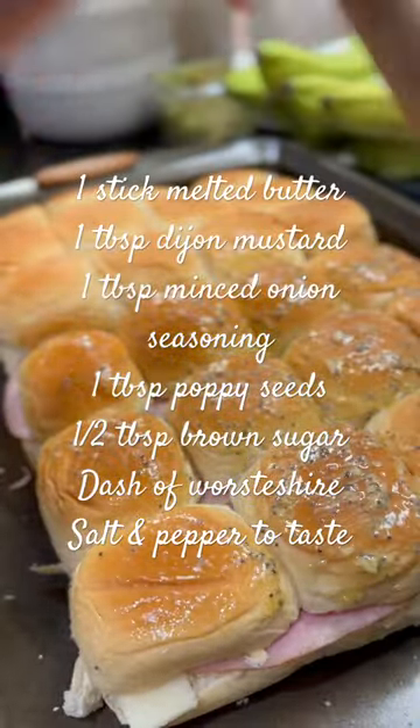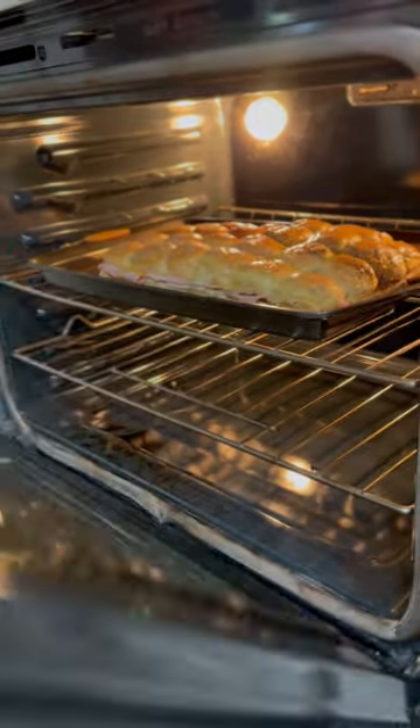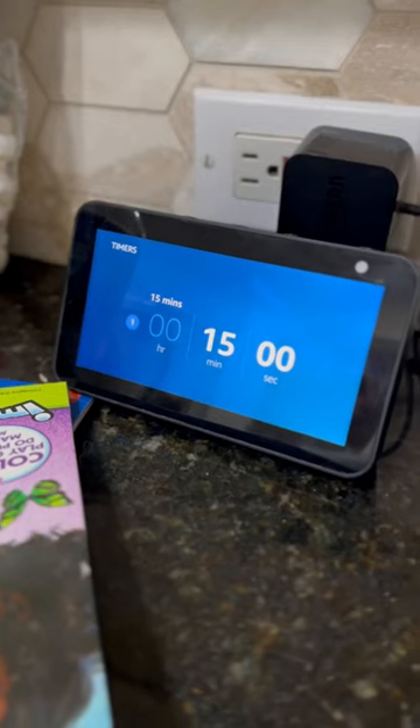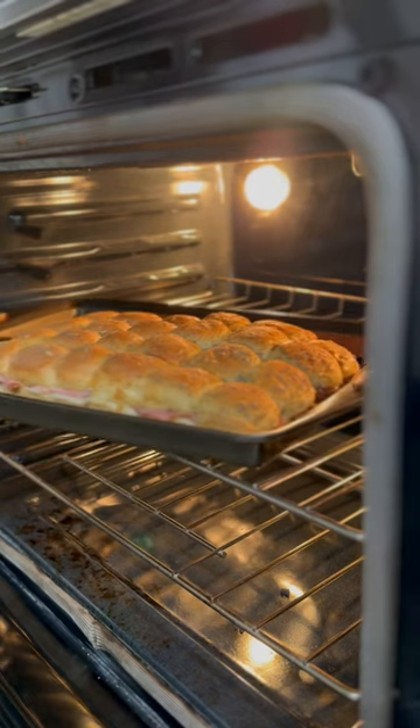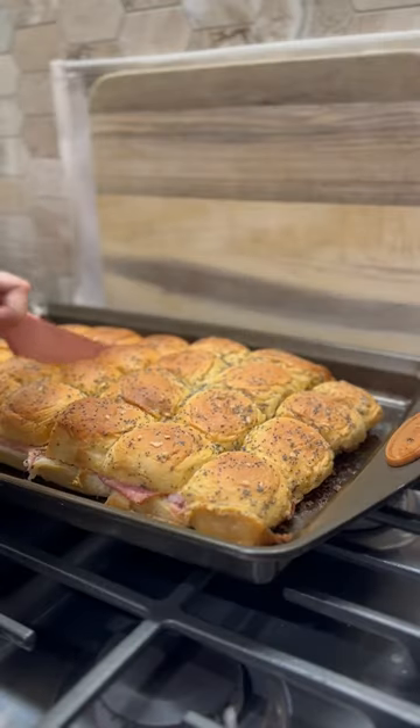Then to a bowl you're gonna add all of these things that I have placed on the screen here. Get them all melty and delicious, spread them across the top, and then you're gonna pop it into that 350 degree oven for about 15 to 20 minutes. I prefer 15 because I don't want it to be too crunchy.